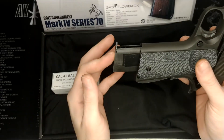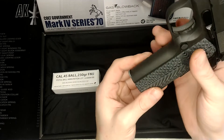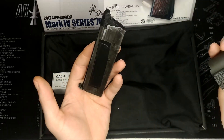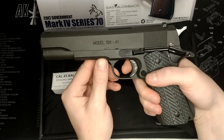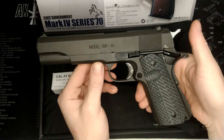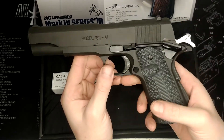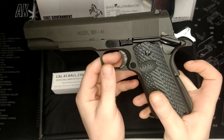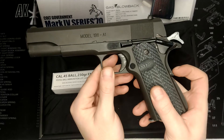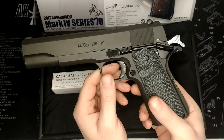Even with the tape, the magazine goes in easily and drops free very easily as well. Being a 1911, until you've cocked the gun nothing will work, and it also has the beavertail safety built in here, which functions as it's supposed to.